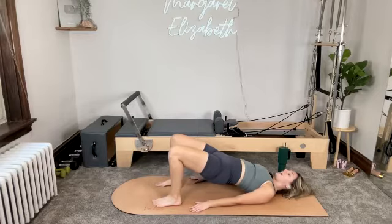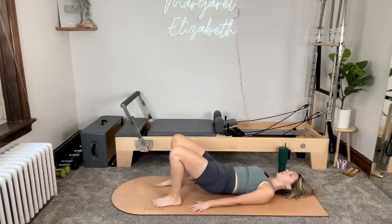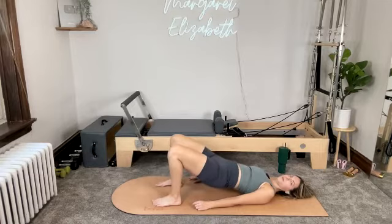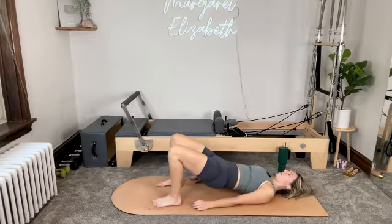Doesn't have to be high. Inhale at the top. Then exhale as you lower all the way back down. Inhale. And then exhale — tuck and roll. Inhale at the top. Exhale as you take it all the way back down.